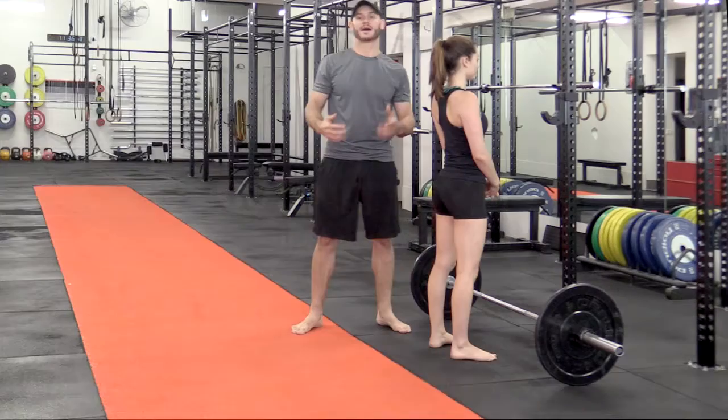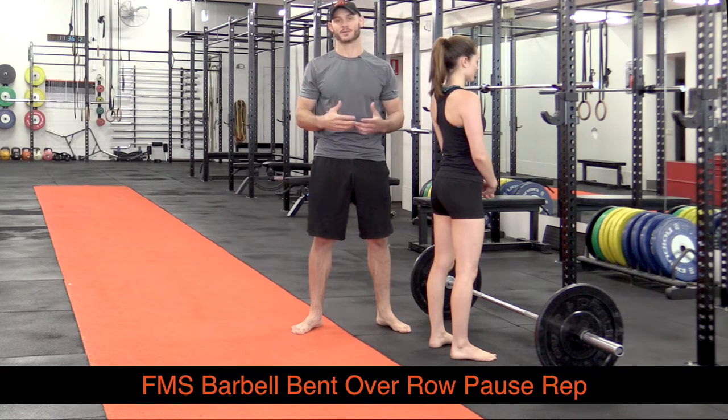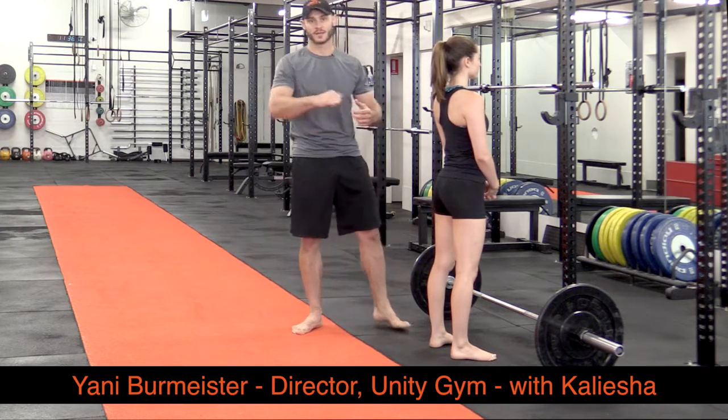We're here to demonstrate the FMS Barbell Bent Over Row Pause Rep, which is an overload technique we use to bust through strength plateaus and develop insane levels of strength in the pulling muscles.